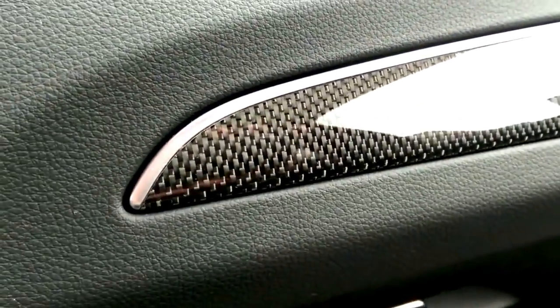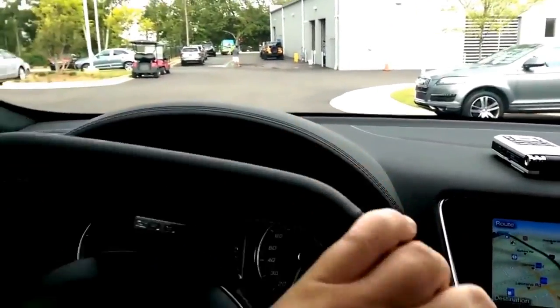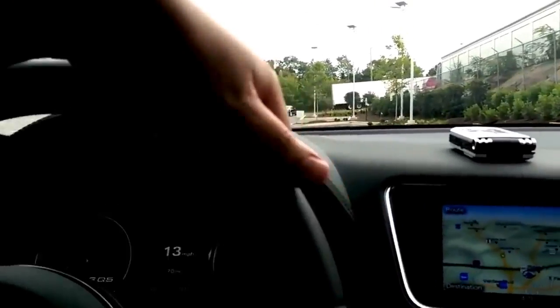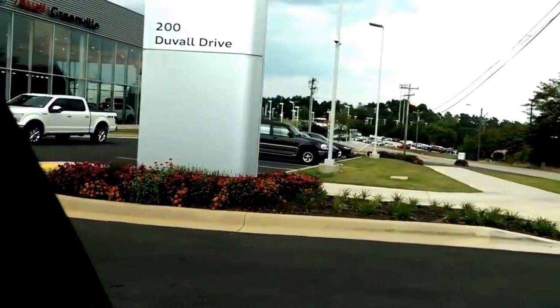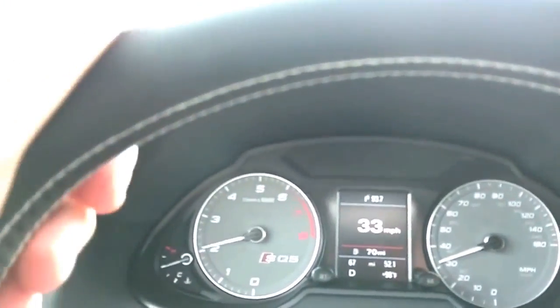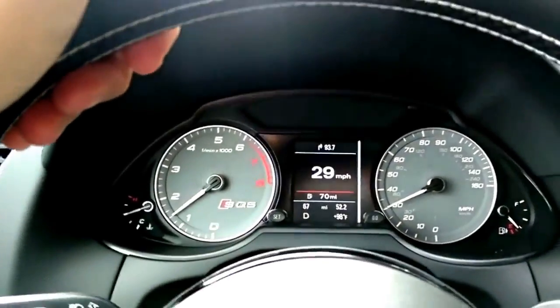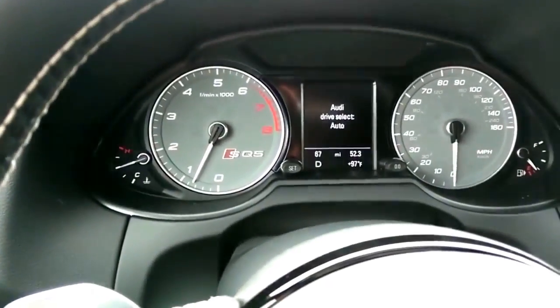Let's take it around the block. I like the carbon fiber inlay better in this car than the piano black finish that was in the TDI. I'm at Audi of Greenville — this is their new location. I happen to be in town, and I purchased a car from them a while ago when they had basically a two-car showroom. Now they've really grown — they even have four R8s here today. I don't thrash new cars, so you're not going to hear crazy 360s or burnouts. I'm just going to do a quick ride around the block and give you a chance to hear the car. We have drive select — push that button for individual, comfort, auto, or dynamic.